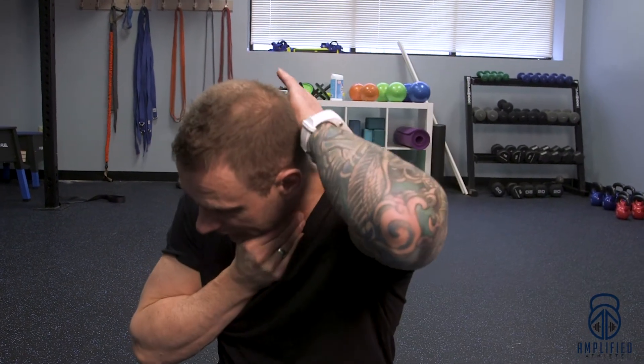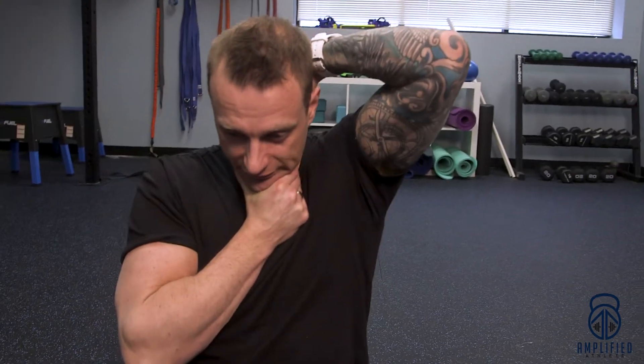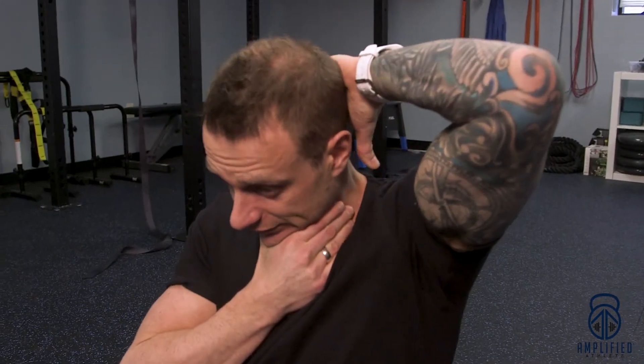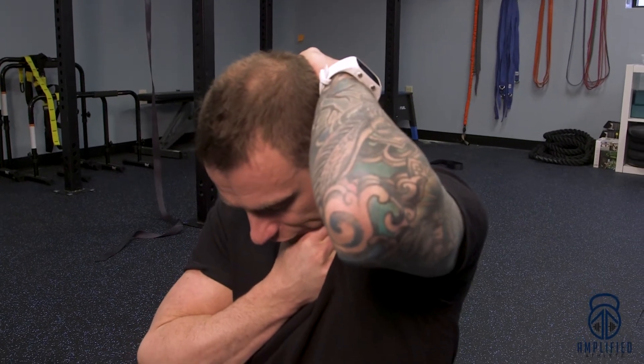With your head in that position, kind of creating a brace with your hand, take your other hand and place it at the base of your skull. Then lift up and press forward — press into the base of your skull with an upward scoop and forward pressure.